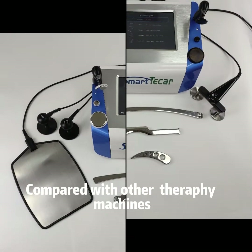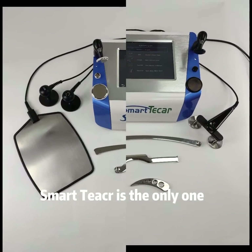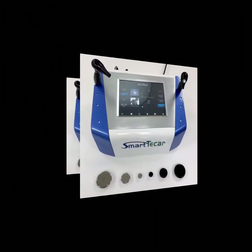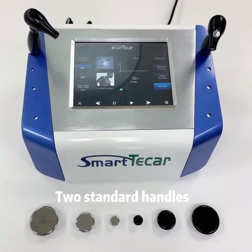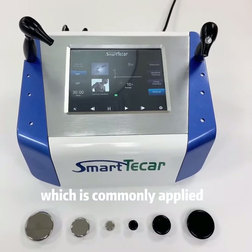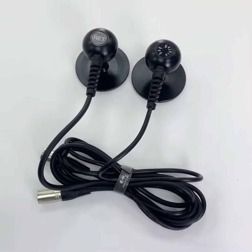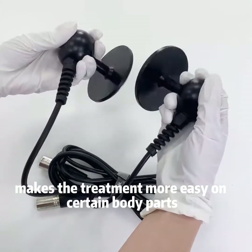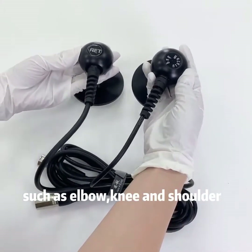Compared with other T-Car therapy machines, Smart T-Car is the only one which comes with 5 types of handles. There are 2 standard handles, each with 3 tips of different sizes, which are commonly applied. The double AT handle makes treatment easier on certain body parts, such as the elbow, knee, and shoulder.